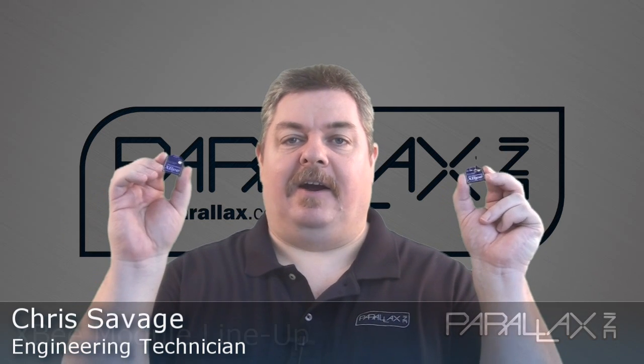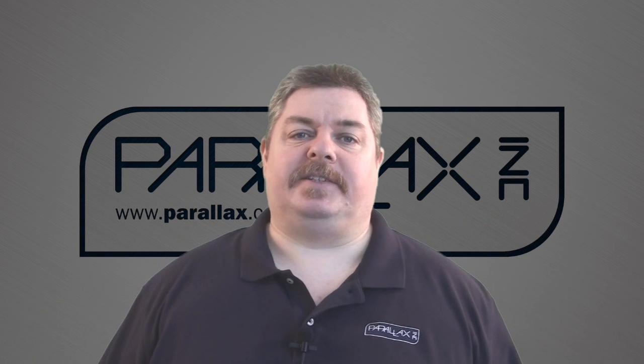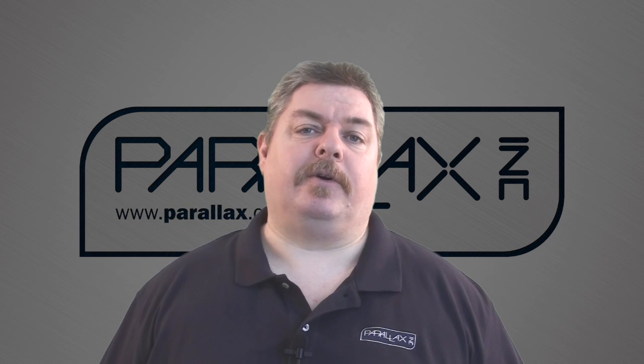Hey everyone, I'm Chris from Parallax, here to talk about our XP module lineup. XP modules are an incredibly versatile RF communication solution for microcontrollers such as the Propeller chip and Basic Stamp, providing wireless serial communication between two or more points.